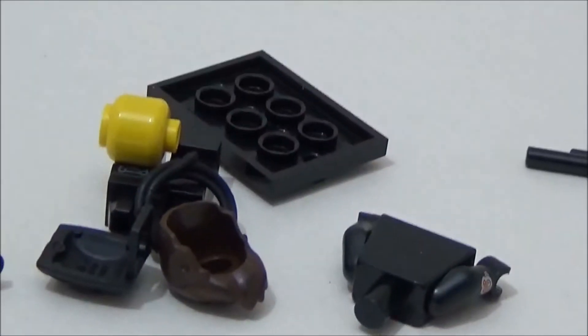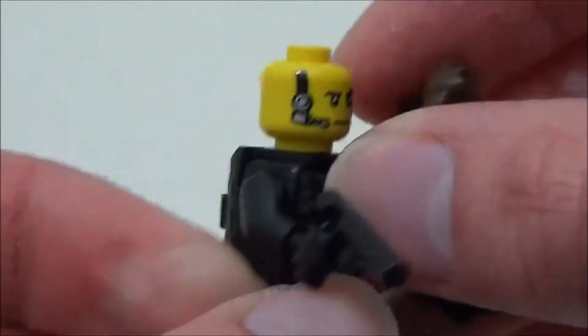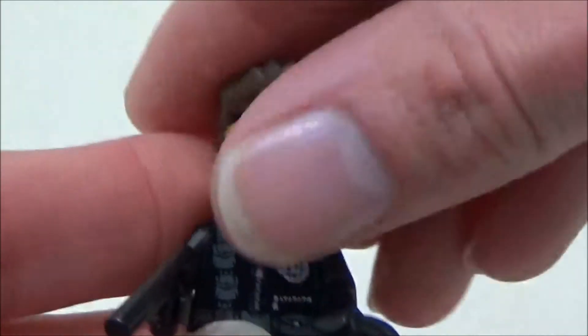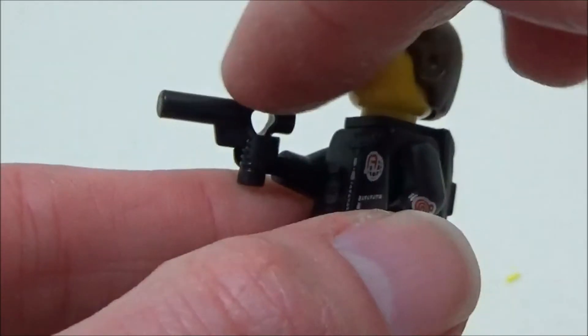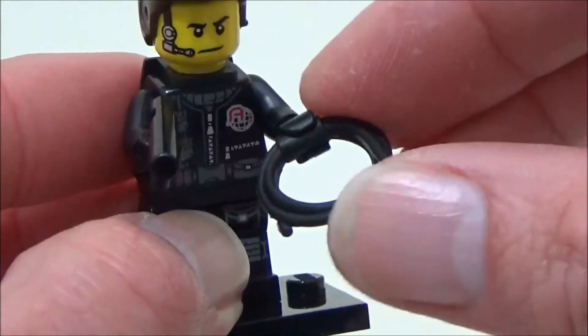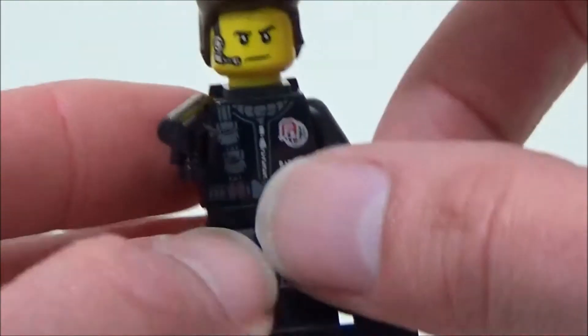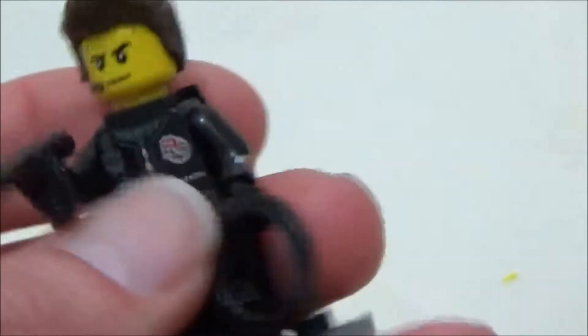One more blind bag left. I think this is the spy. Here he is ready to commit espionage. His head is single expression, but he comes with a nice microphone printed on. He also has a Lego Agents logo printed on his torso to remind us of that much-lamented range. He comes with a nozzle gun and a plastic coiled rope — unfortunately you can't uncoil it or use it, so you just have to use your imagination. On his back, he comes with a wearable backpack.